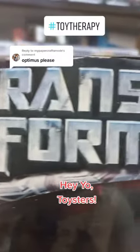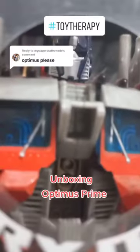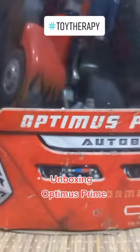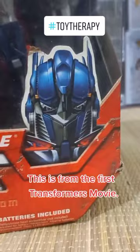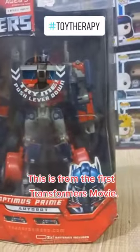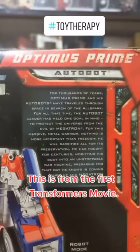Hey yo mga Toysters, we're back and we will now be unboxing Optimus Prime from Transformers. This is one of the Transformers that I bought on the first movie. The first movie was so great that I needed to buy this.